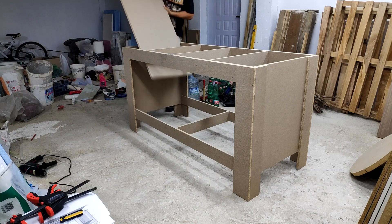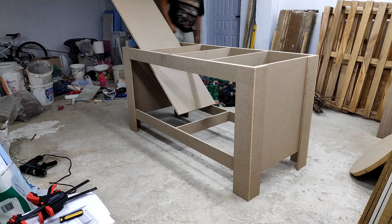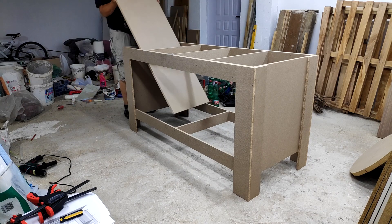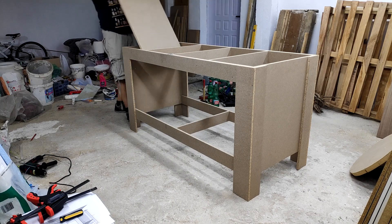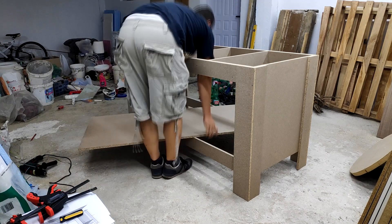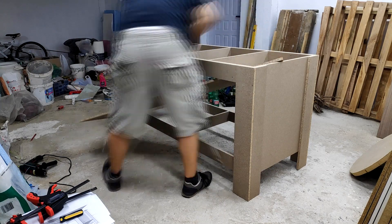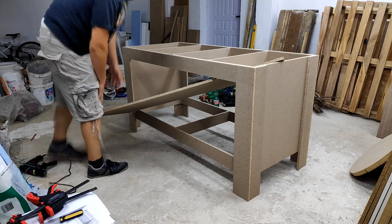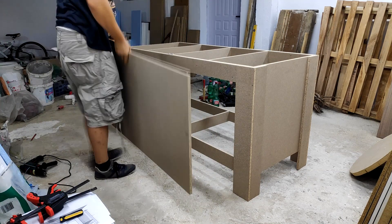Now that the support structure of the bench was ready I continued the assembly by installing the lower horizontal surface. This will serve as a shelf for some of my power tools and occasionally for temporary storing of project pieces while continuing working on others on the top surface. As you can see, because of the size of the piece and the way the table is assembled, I needed to insert this piece before I added any of the top cross support pieces.